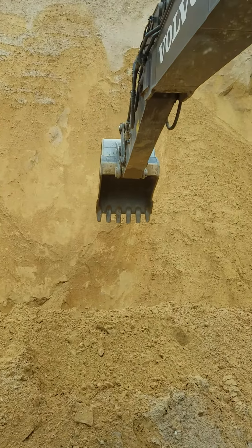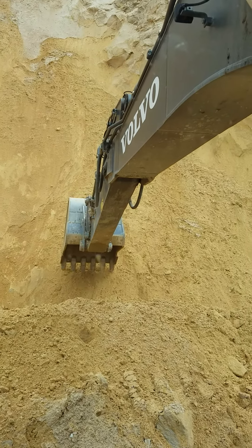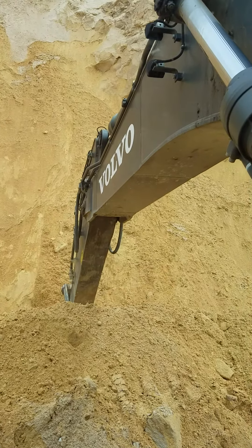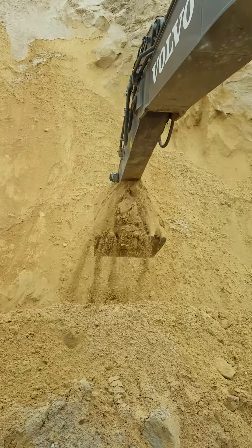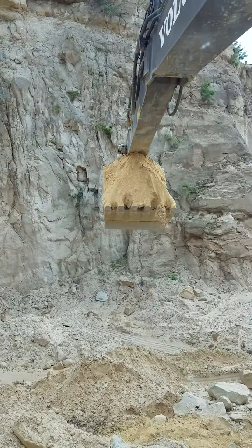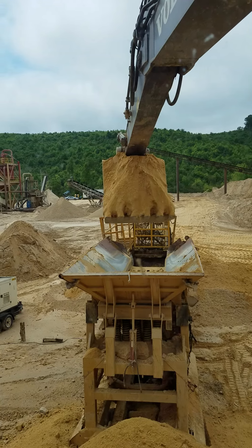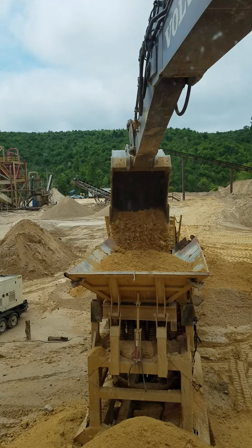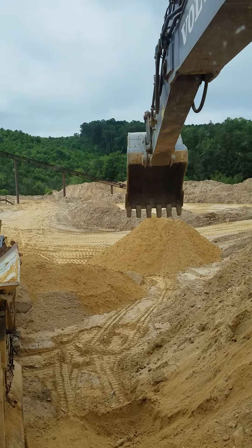Alright, here we go guys. I'll show you what I do all day. Scoop it up. Spin around here. Dump it in there. And as you can see, it comes out the end down there in a pile like that one right there that I'm pointing at.